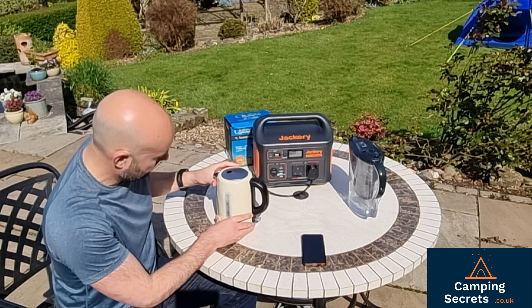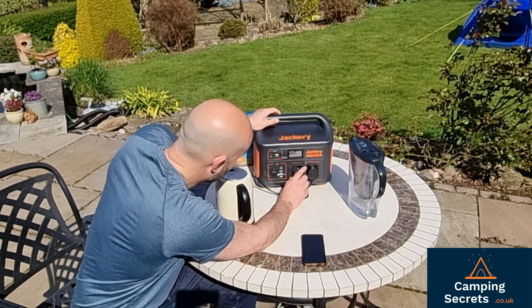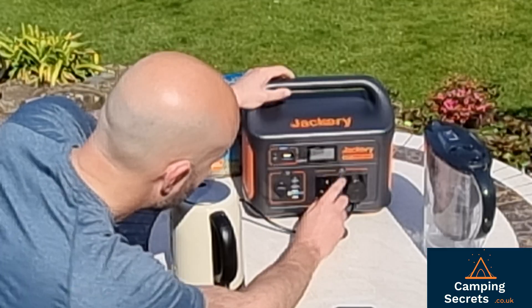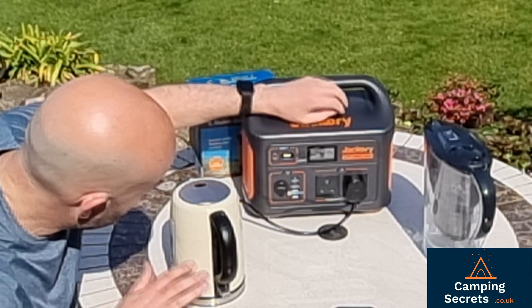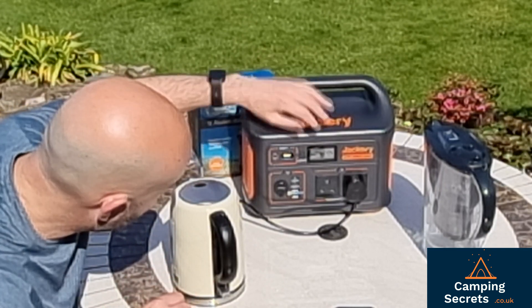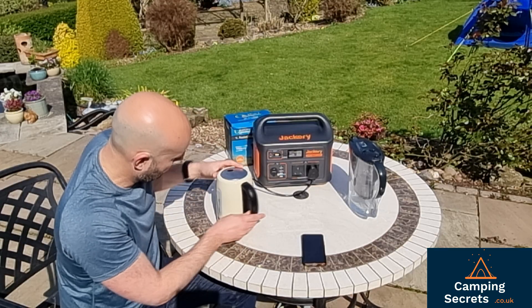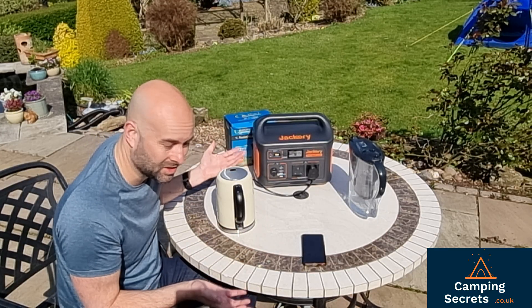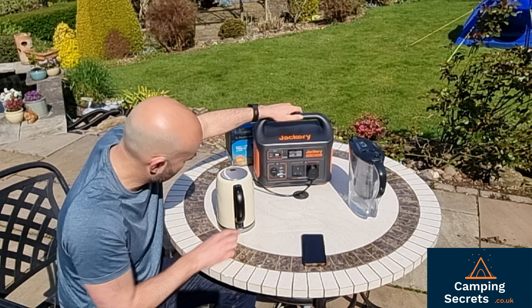We've got just over a litre of water. With the Quest kettle we plug it into the Jackery and turn it on. The kettle is off at the moment and we're drawing 5 watts of power. We've got 47% left on the Jackery. So let's turn the kettle on and see — firstly will it start powering, or will it trip out the Jackery?